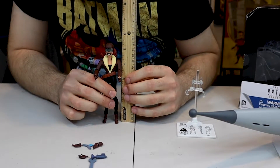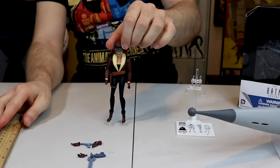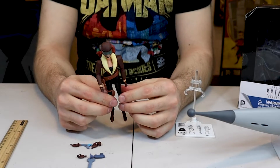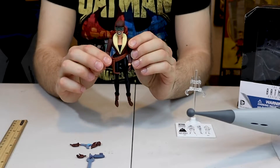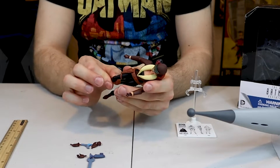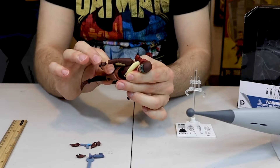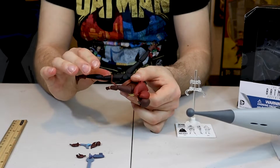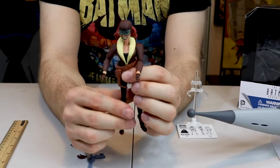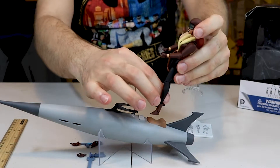Roxy stands at five and a half inches, so not exactly six-inch scale. The arms articulate, the wrists come out, the legs and feet move — everything. She can sit, though it takes a little work to get her positioned. I recommend having her displayed on the rocket.